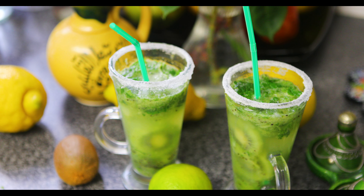Bismillah. Let's move on to the recipe. So we've got two cups of Kiwi over here. We also have some mint leaves, one tablespoon of sugar, and a quarter of lime.